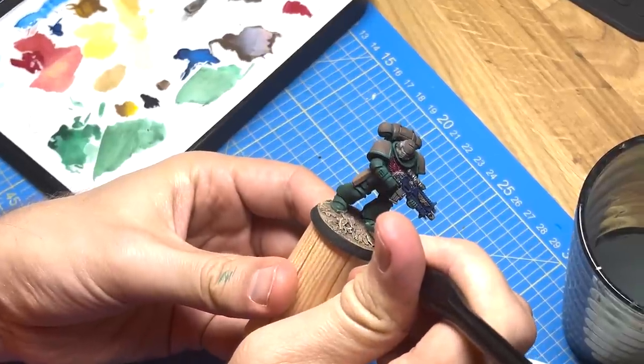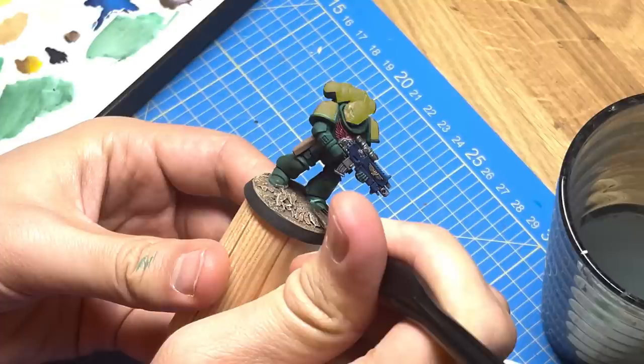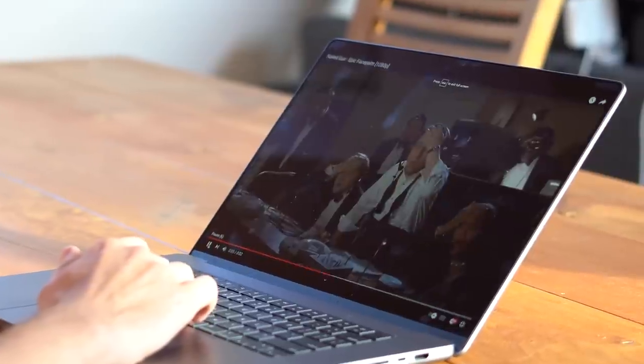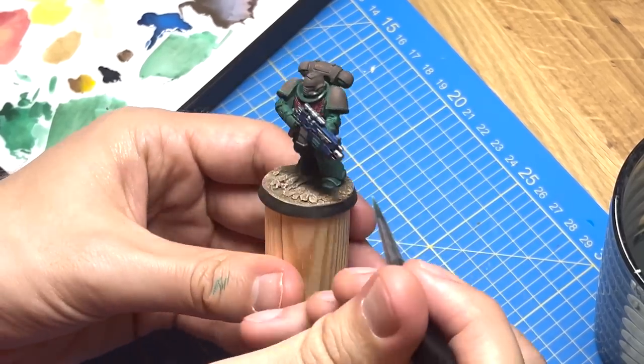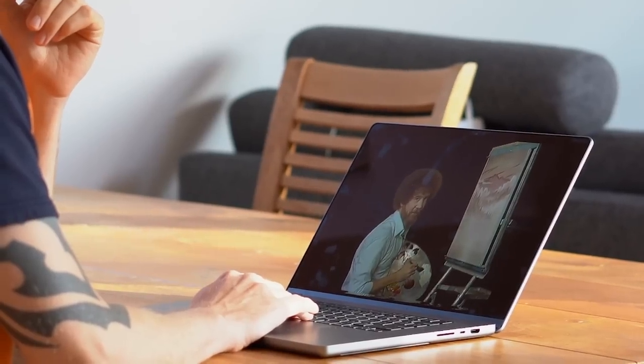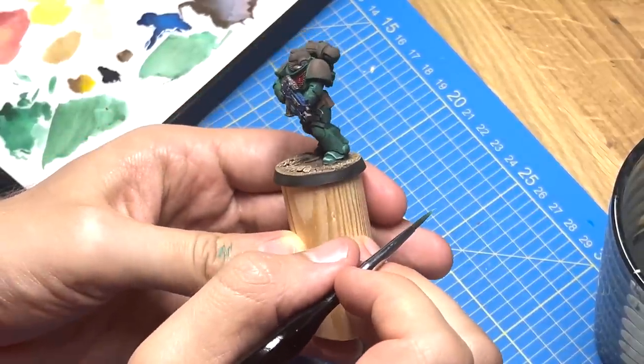Let me explain the color scheme. Most of the armor will be green with some yellow parts — and I base coated those areas brown. Yeah, I know. But hear me out: sometimes mistakes can turn into something beautiful. We don't make mistakes, we have happy accidents. So wait and see what beauty this will still become.